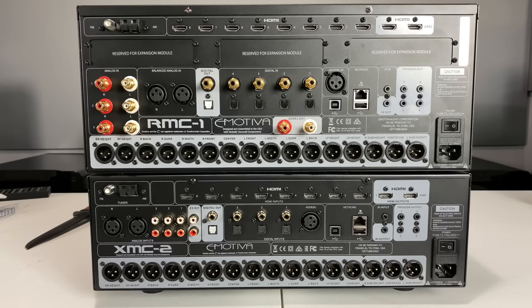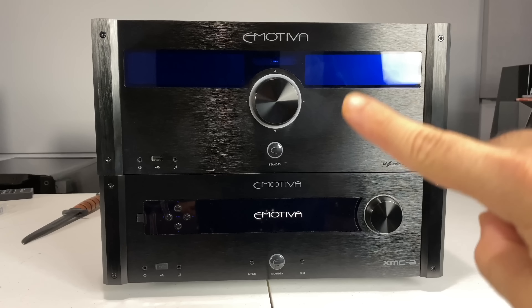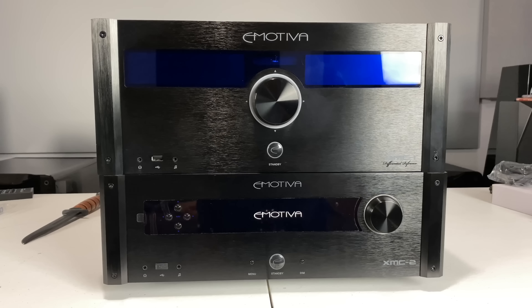Let's flip these around to the front and show you the differences. On the RMC-1, you have directional buttons that control navigation while the volume knob is separate. On the XMC-2, you just have a single volume knob with no directional control built in. There's a dedicated menu button and a dimming button right on the front. Both units have no internal amplifiers and are 16-channel processors with basically the same DACs.